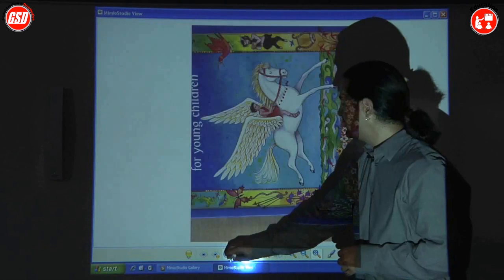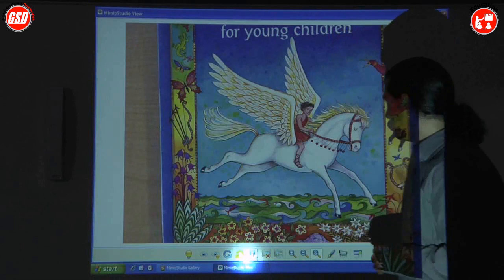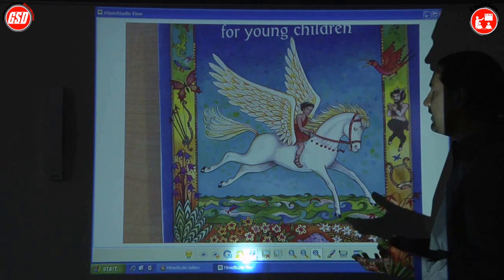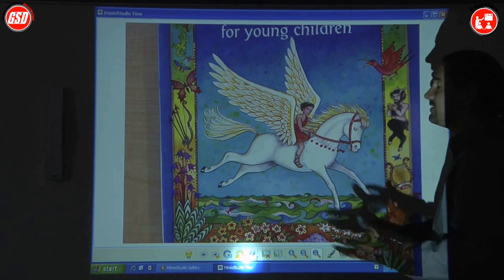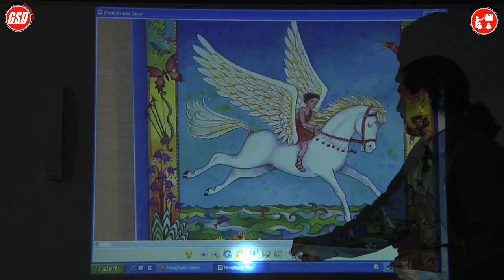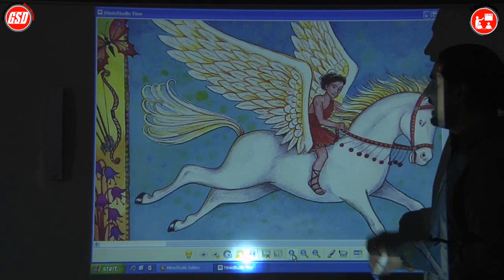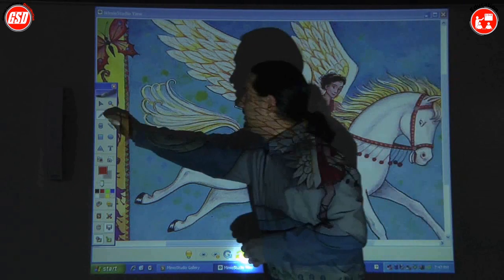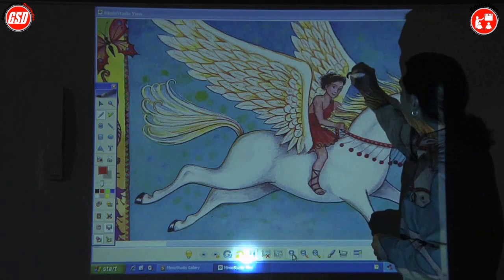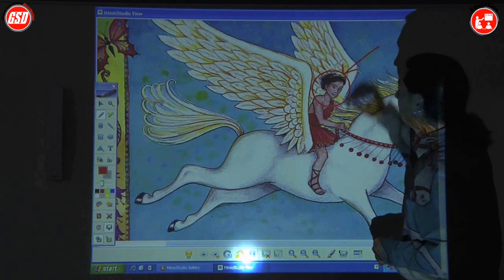I can also rotate the image directly from the whiteboard. I can freeze it if I want to. What's also really neat is we've incorporated the exact same tools inside of this view application as we have in the Mimeo notebook. So if we want to zoom in, it's the exact same tools. And with the Mimeo tools, I can use them to annotate directly on top of images.